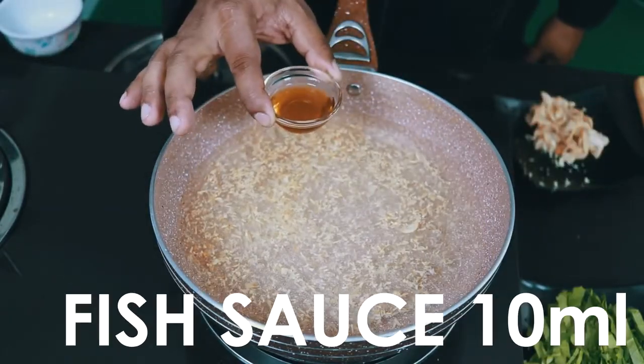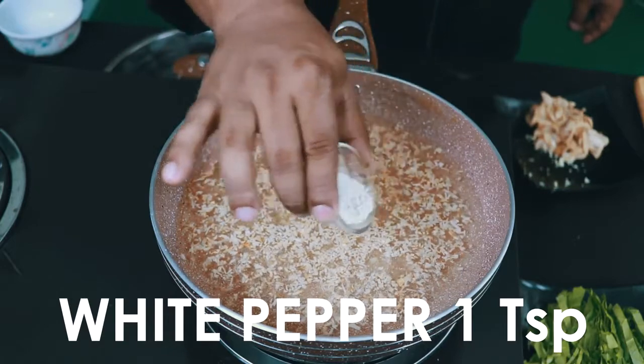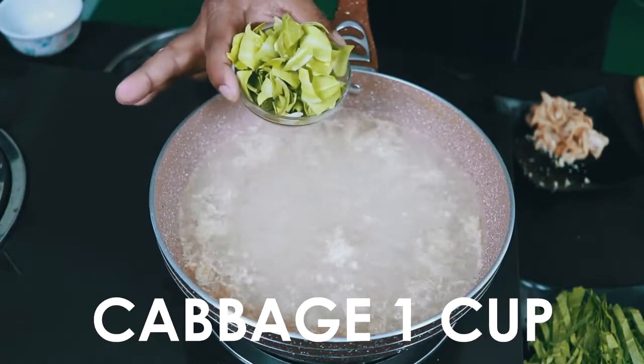Fish sauce 10 ml, white pepper 1 tsp, salt 1 tsp, and cabbage.